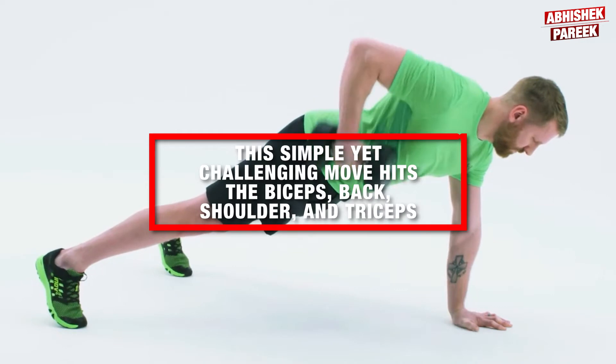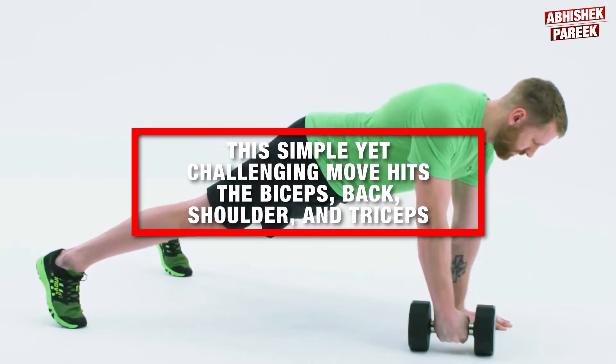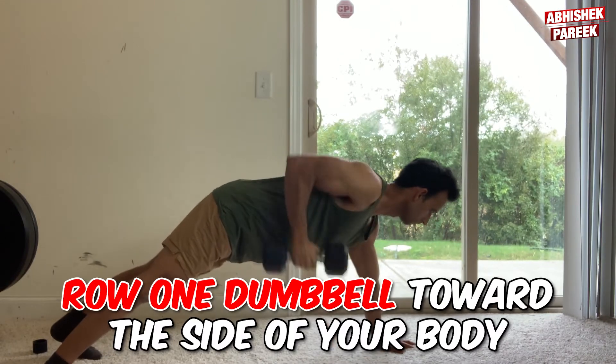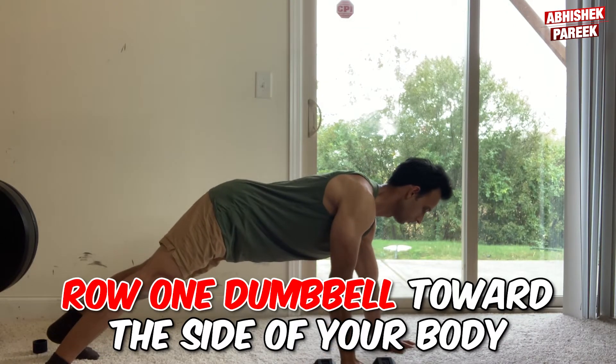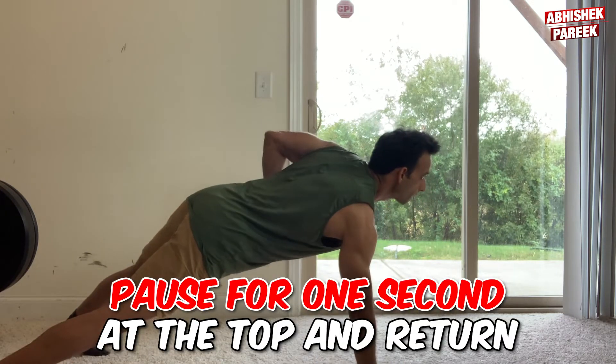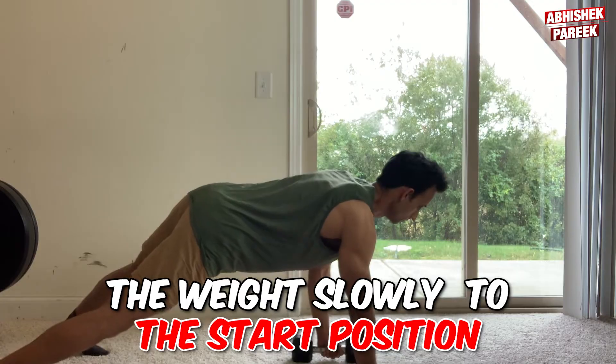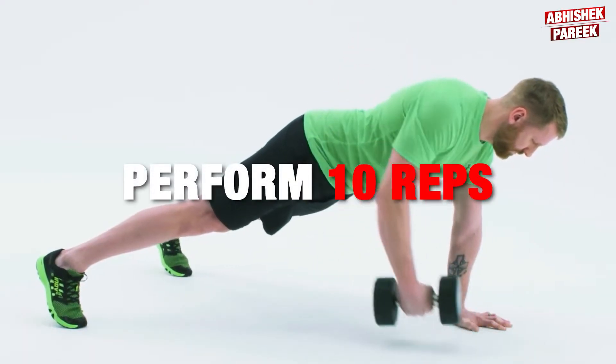The next one is renegade row. This simple yet challenging move hits the biceps, back, shoulders, and triceps. To do this, row one dumbbell towards the side of your body while balancing on the opposite hand and feet. Pause for one second at the top and return the weight slowly to the starting position. Perform 10 reps on each side.